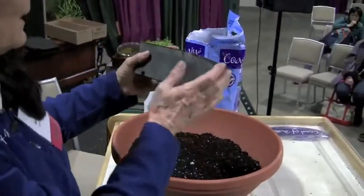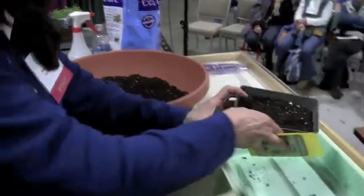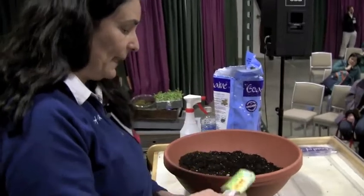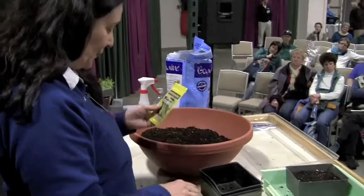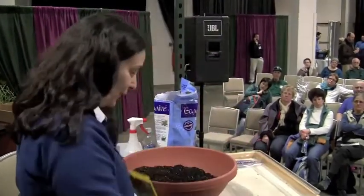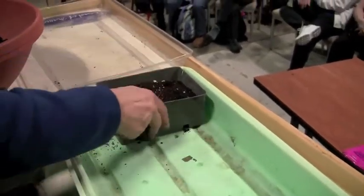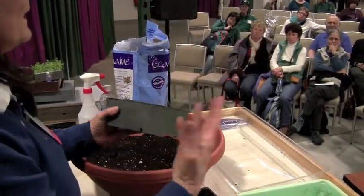Fill your containers almost to the top. I like to keep my containers small so I'm not planting the whole packet of seeds. The key with seeds: they go in three times their size. So a big seed like a bean can go pretty deep, but a little seed like a cucumber or tomato you really want to place on or near the surface.